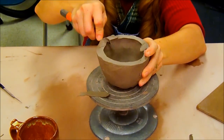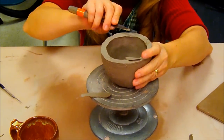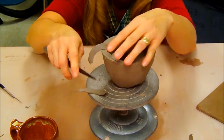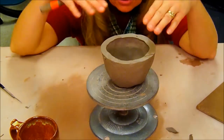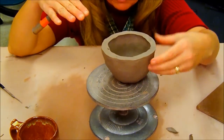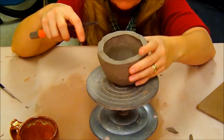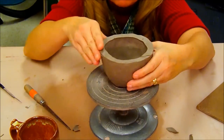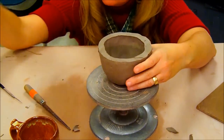Now I'm coming along with my knife, leveling this off more precisely. Again, if I get my eyes down level with the top of the pot, I can look straight across and easily see where the high and low points are.